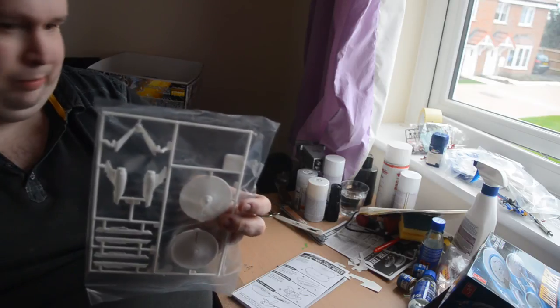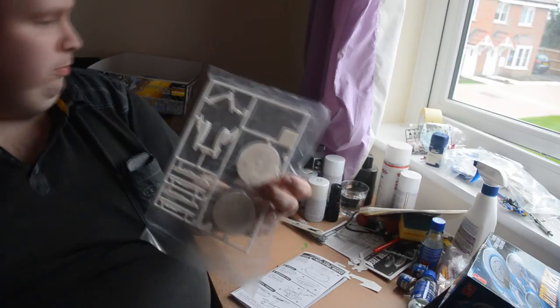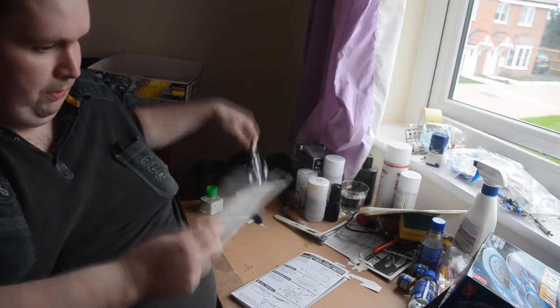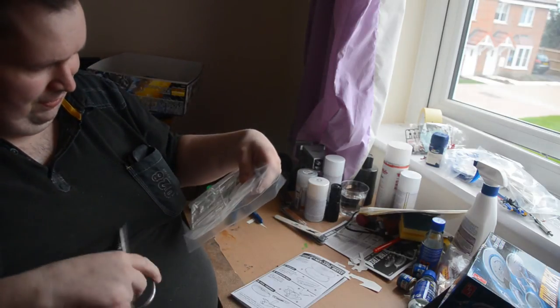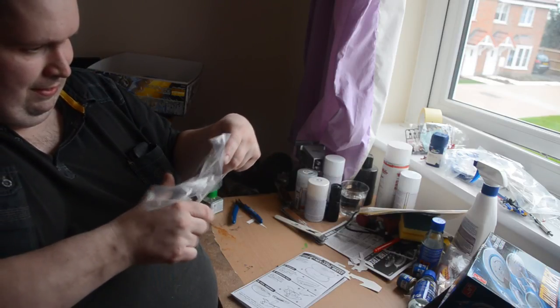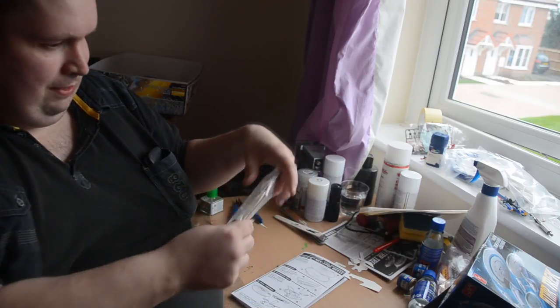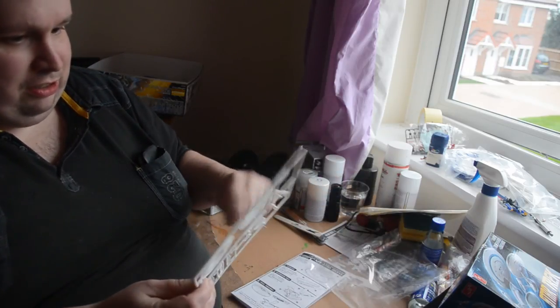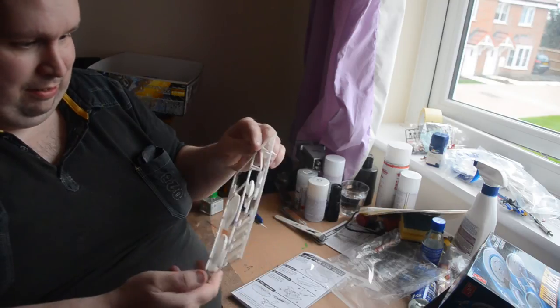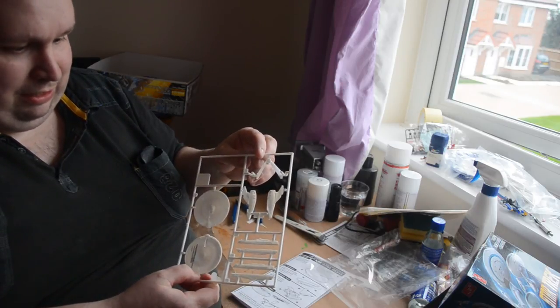These are the Part 3 sprue. As you can probably see, it looks fairly simple. Nothing needs to do so I'll open it up. I should mention I'm not just going to do a simple quick and easy assembly — I'm actually going to try to make it look good. It'll be painted, decals on, etc.